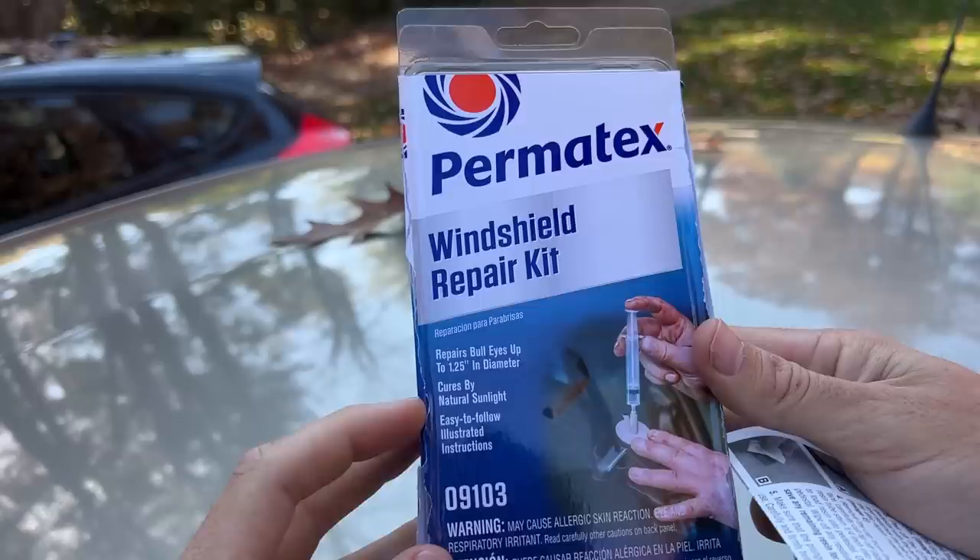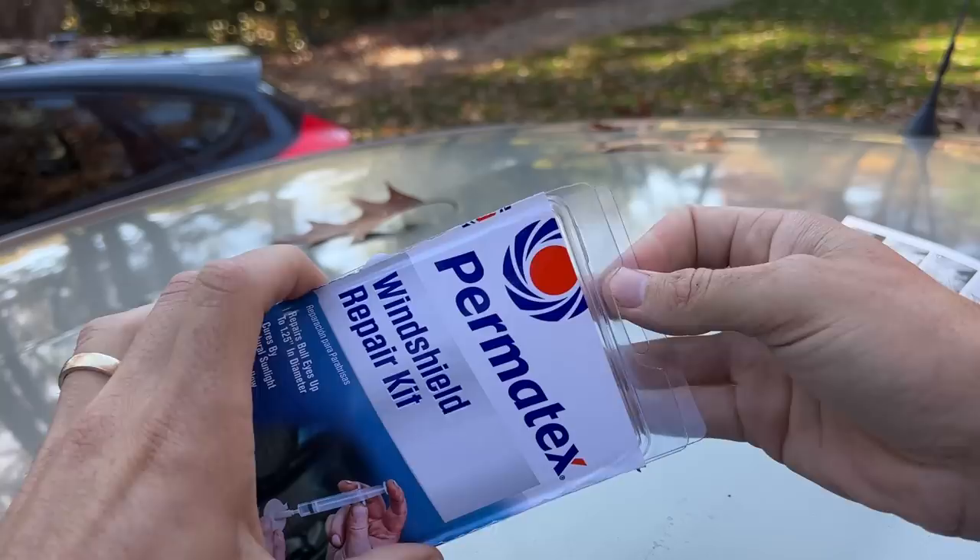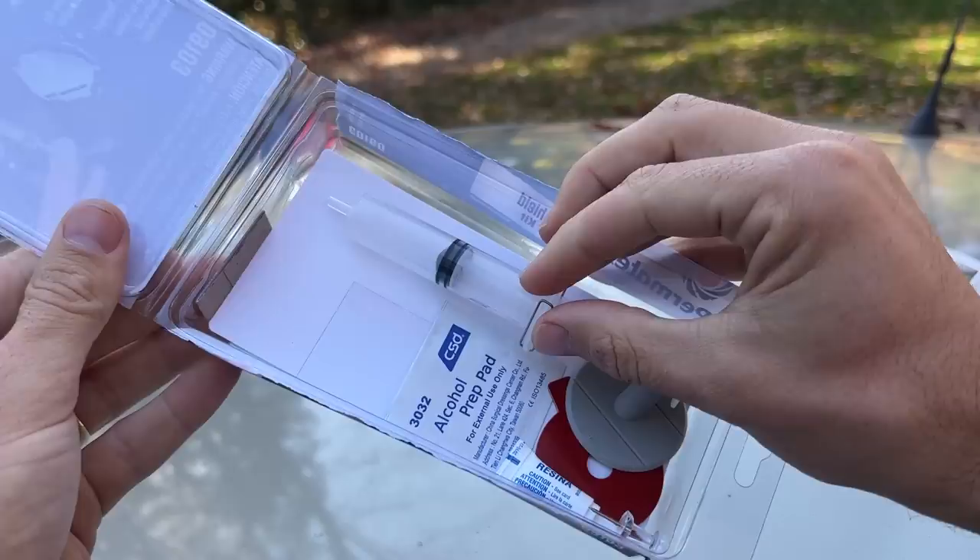Just a little information about it — the size of crack it repairs, cures by natural sunlight, and easy-to-follow instructions. I'll say kind of easy to follow. Inside, these were all in a bag, and I'll show you what each one is for in the actual installation process.